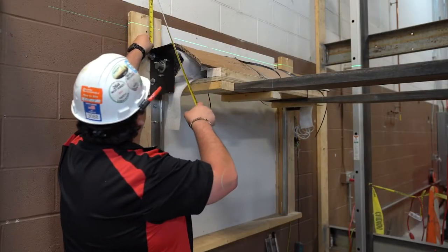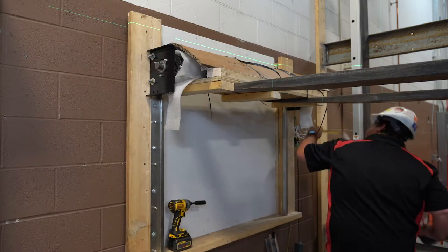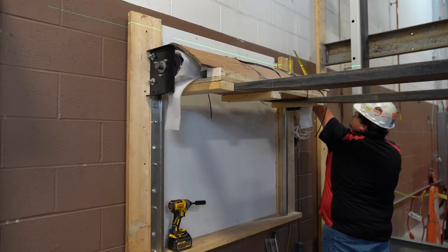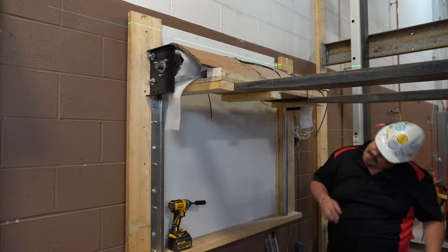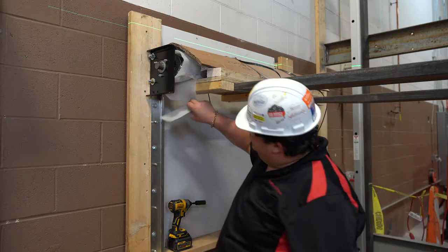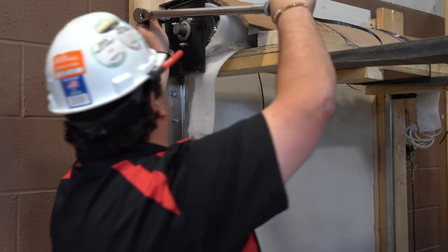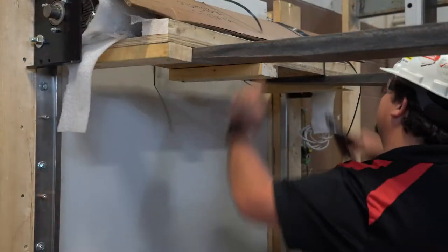Next, you will place the level in the center of the curtain. The shaft must be level for proper operation. If the shaft is not level, loosen the bolts, reposition, and then re-tighten the bolts. You then want to re-check and make sure it is level. If it is level, you will fully tighten the bolts and you can proceed with snipping the banding and removing the skid from the coil assembly.